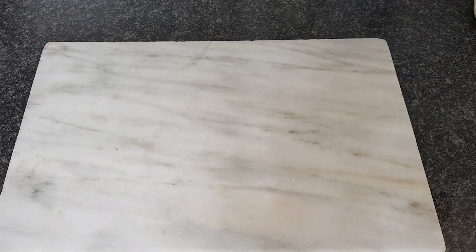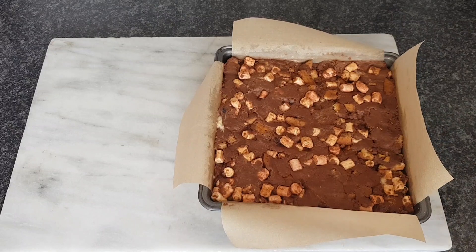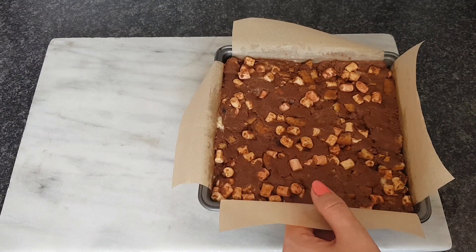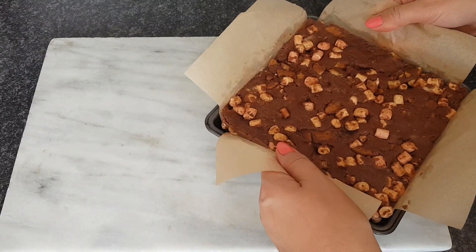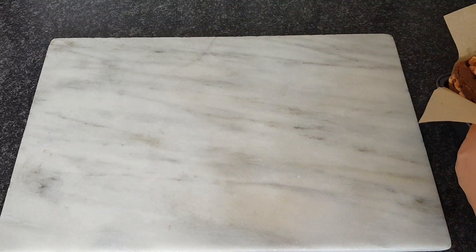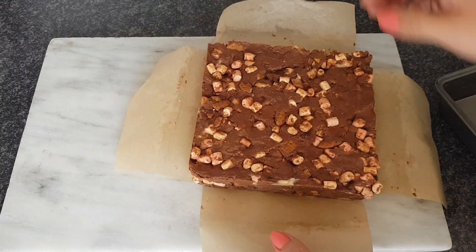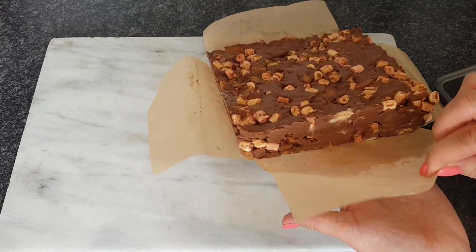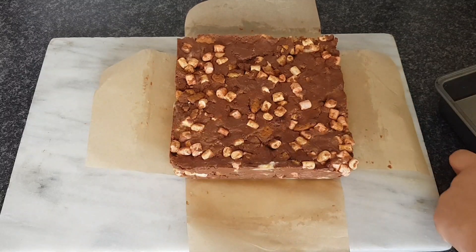As if by magic, it's been a couple of hours now. This is what it looks like when you take it out of the fridge. Because you've lined the tin with paper, it makes it really easy to lift out — you don't have to have a loose-bottom tin or anything. I'll just lift that up and peel back the sides to show you how thick it is, because it is a real chunky piece. Look at that — that looks delicious, doesn't it?